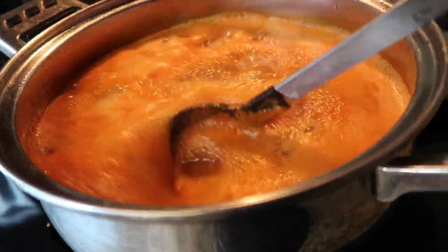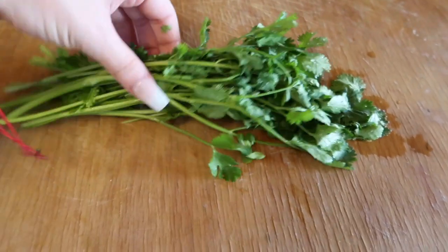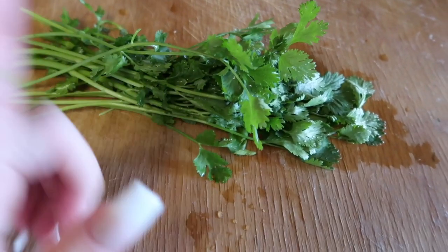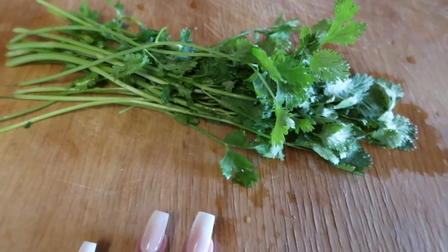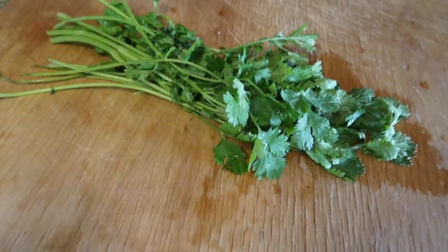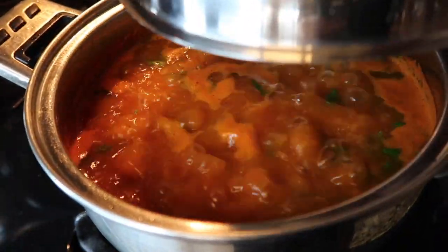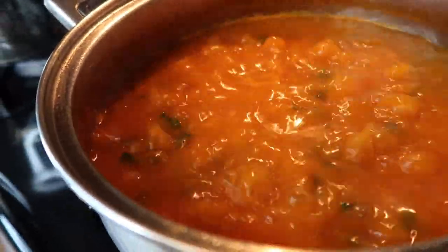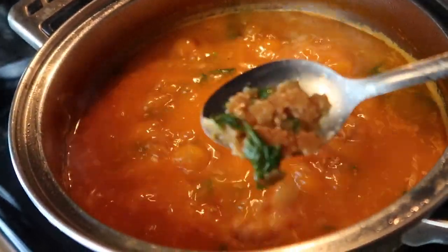Now that it's boiling, try it to make sure it doesn't need any more seasoning. I did forget to mention you're going to need about this much cilantro — you don't have to use it, it's just a preference. I recently started putting cilantro in my rice and soups and they come out with way better flavor, so I recommend it. Cut the stems off, cut it in three, and throw it in there. Mix it around, close it with the lid, and wait for the fideo to be ready — about 10 minutes.